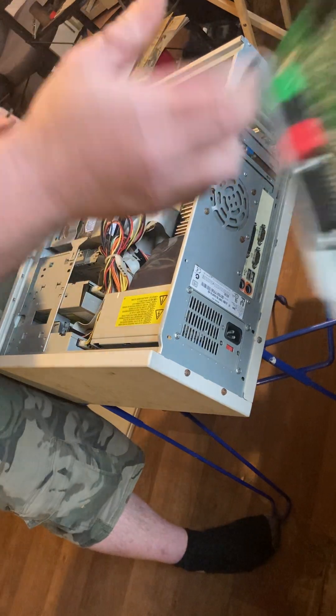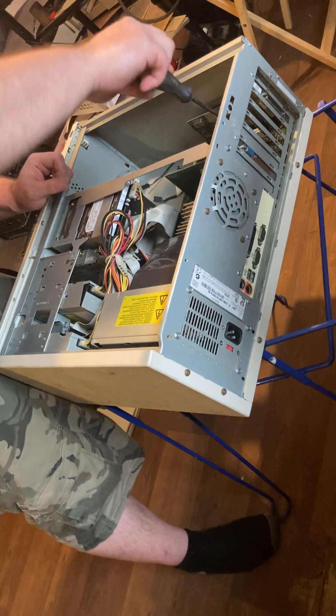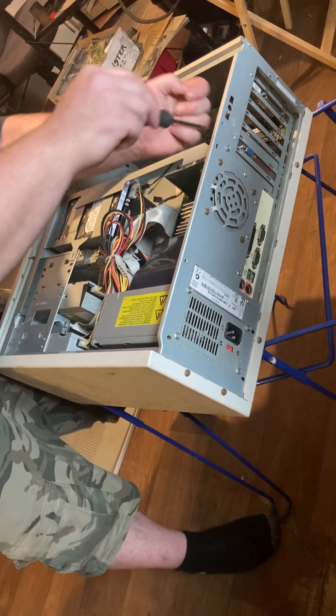This one had a lot of expansion and upgrades. I bet it was top of the line at one point in time. No more.